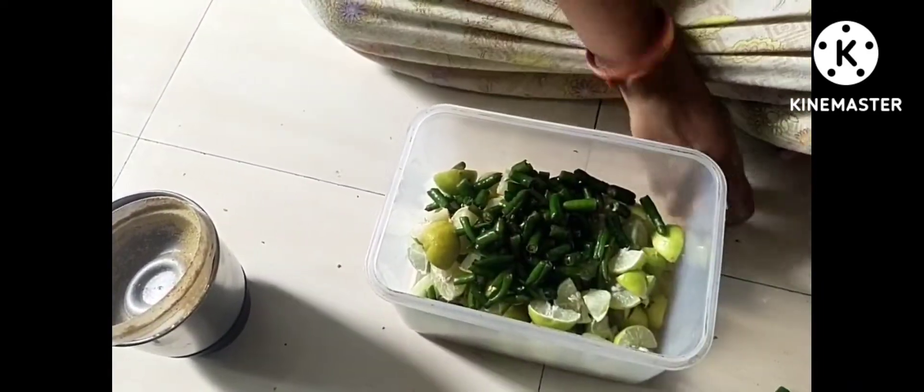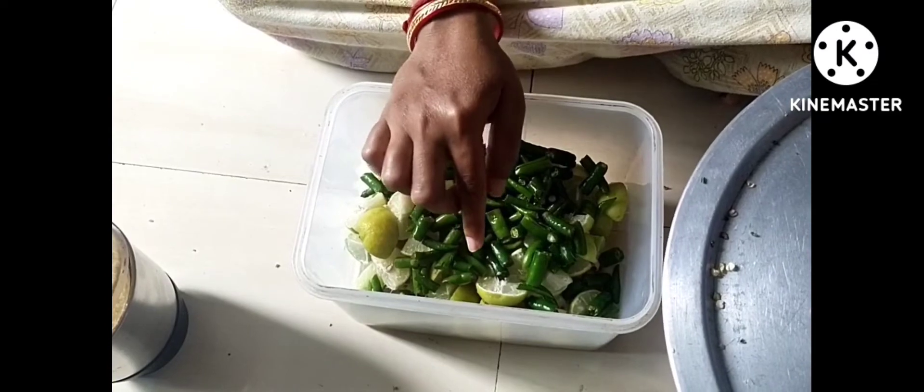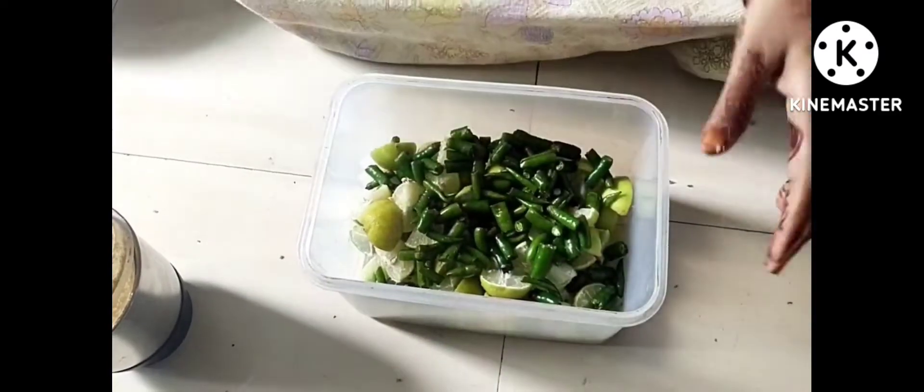Take a small container. As I told you before, I will cook it on the stove for half an hour. Let it dry on the stove.